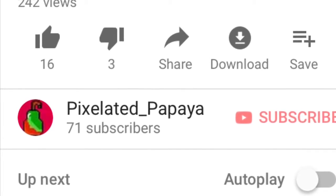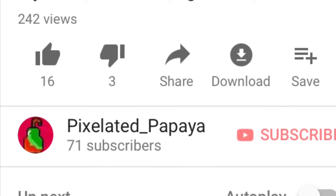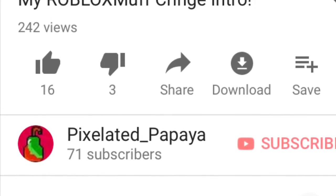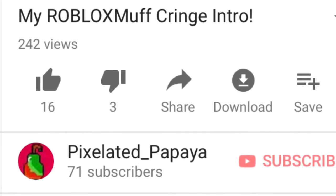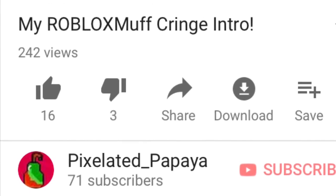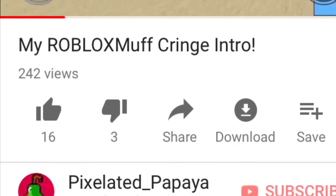Hey, what's up guys? It's Pixlipapaya, and I thank all of you for watching this video, the Roblox Muff Creme Ginger. It took me so long to make, and it finally has reached a 242 view mark — 16 likes, 3 dislikes. Thanks for watching this horrible video that I made. Bye.